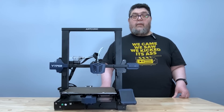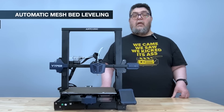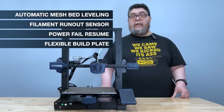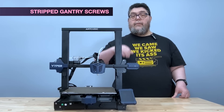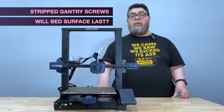On the positive side, the Anycubic Viper has automatic mesh bed leveling, a filament run-out sensor, and power fail resume. It has a removable steel build plate and produces good prints, all for about $350. On the negative side, the vertical gantry screws stripped upon installation, but the fix was easy and inexpensive. And I'm not sure how robust the bed surface is or whether it will scrape off when removing stubborn prints.